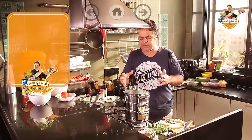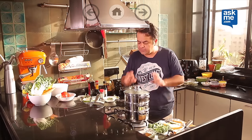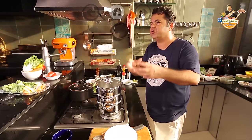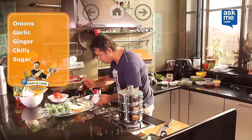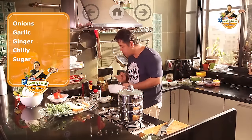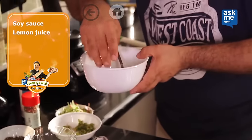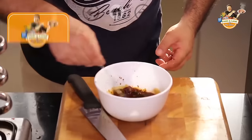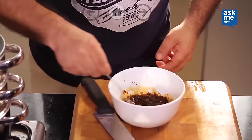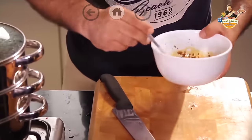In about five to seven minutes my fish will be steamed, and in two minutes after that my vegetables will be perfectly steamed. Now we need a bit of a drizzle of a sauce to go with the fish. I've got some chopped onions, some chopped garlic, some chopped ginger, some chopped chilli, a little bit of sugar, some soya sauce, and juice of half a lemon.